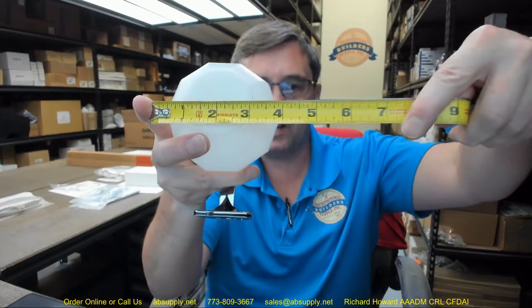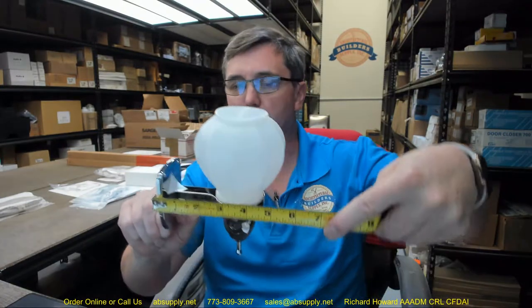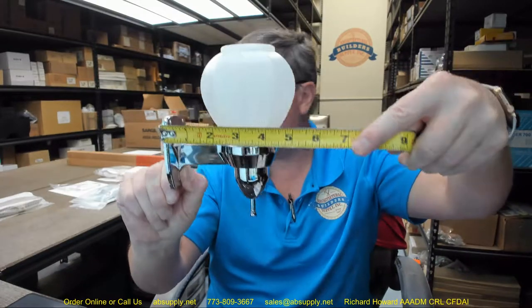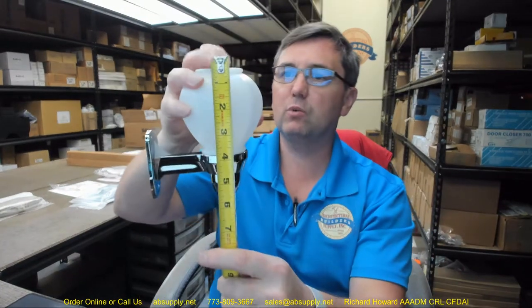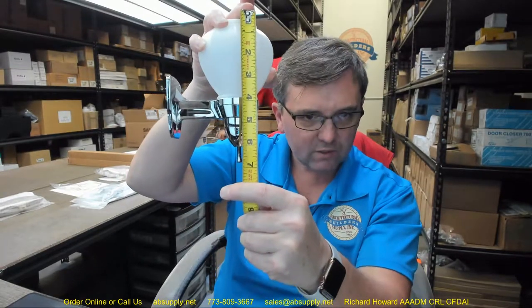There is a link below this video to the cut sheet, which is going to give us the important dimensional properties of the item. They have 4 inch on the outside dimension of the globe, and I would say that would be about correct. They are showing a 5 and a quarter inch projection — about correct as well. They say an overall height of 7 inch, and eyeballing this, it's about 7 inch, maybe just shy on that. Isometric views are there giving you several other dimensional properties.